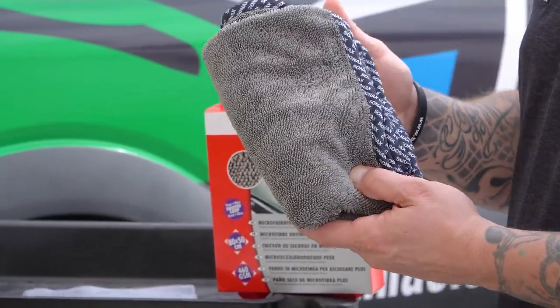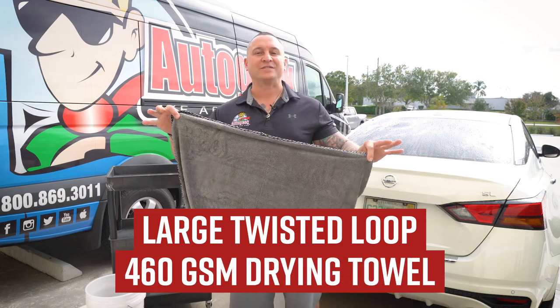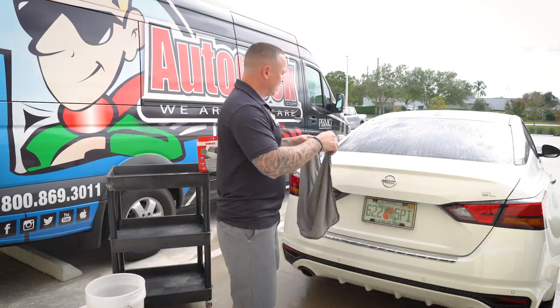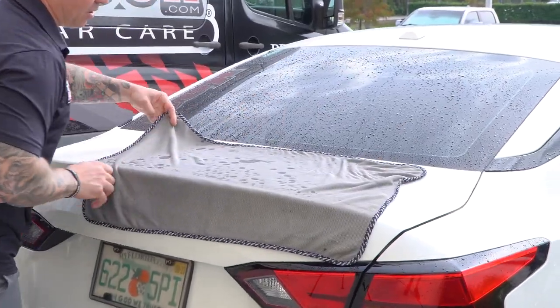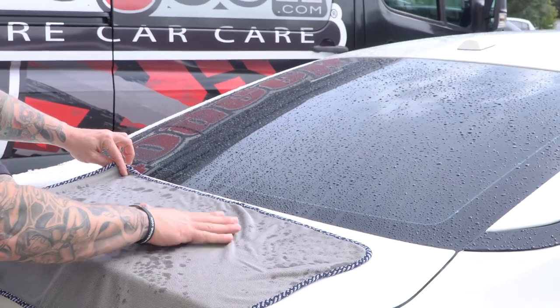Now this towel, as you see here, looks small — it's actually a large twisted loop 460 GSM drying towel, great for surfaces like this. It's simple: just put it on, patting it to where it picks up the moisture.